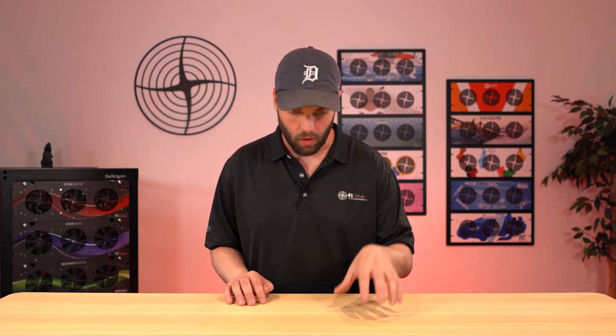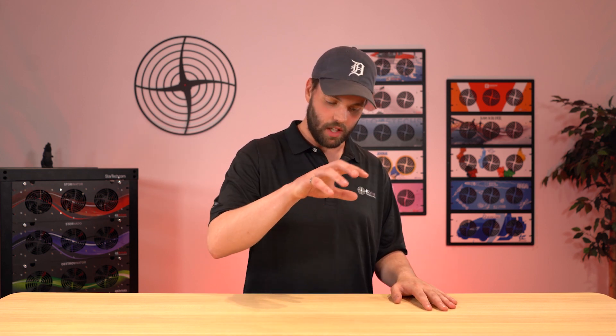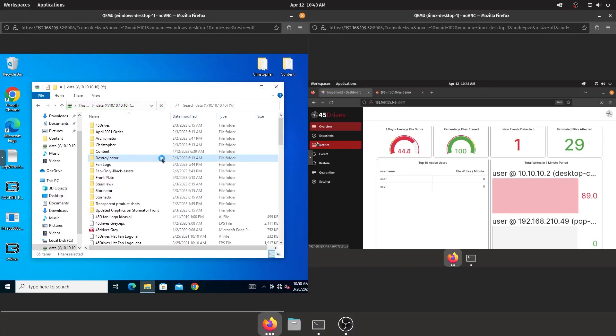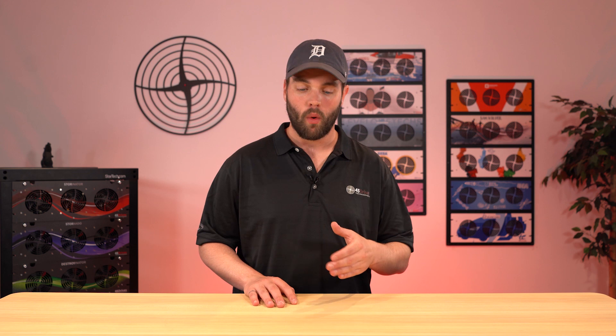The next point that makes SnapShield unique — and we're proud to say this is the only product on the market — is that upon the sniff of malicious ransomware on the server, it will sever the connection from the storage server to the infected machine, and just the infected machine. Thus the tagline: Ransomware Activated Fuse. It pops the fuse. By popping this fuse, or banning that machine, the infected machine, it prevents the spread of ransomware throughout all the data. You will be notified, it'll be stopped immediately, and you can shrug off a ransomware attack without ruining your whole week, day, year — whatever you want.